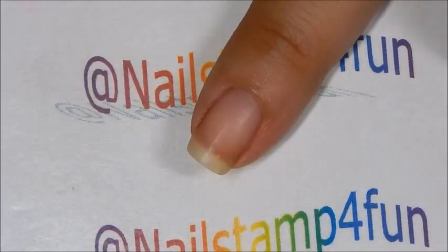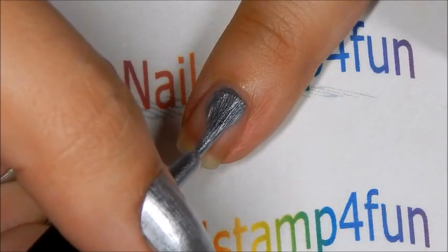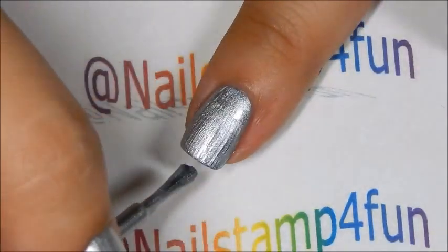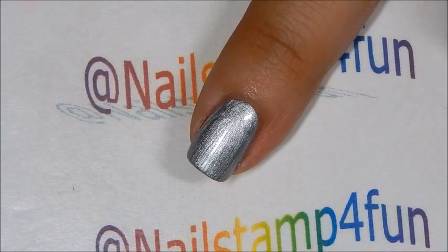First we're going to apply this silver, and you're going to see that all you're going to need is one coat — and there we have one coat. Now we have to let that completely dry before we begin to stamp.